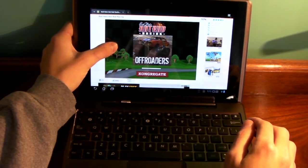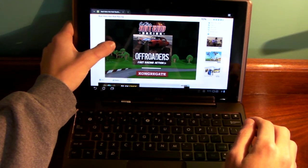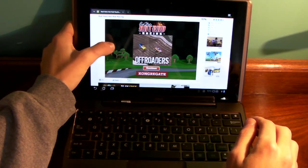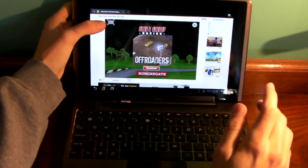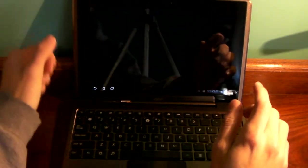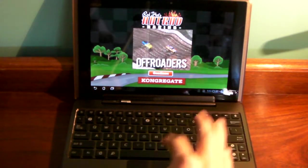So what you do is you hold your finger on the Flash content. You have to click it first and then click and hold your finger on it. It will come up with that thing and you hit the little expander — that gives you full screen.